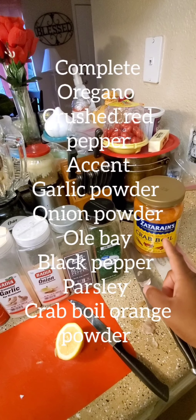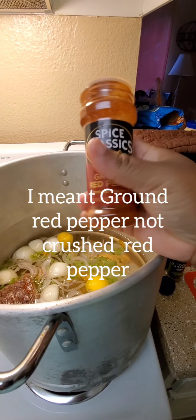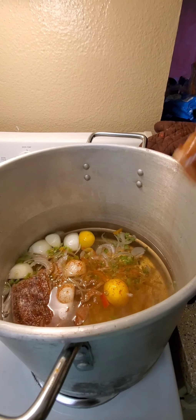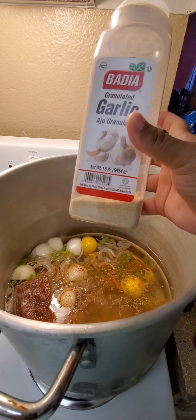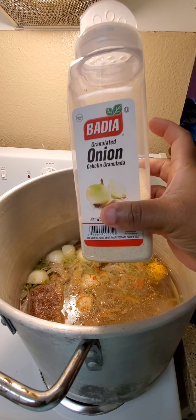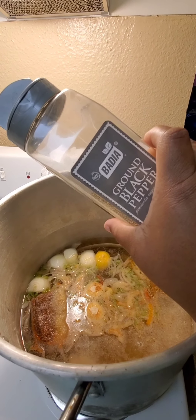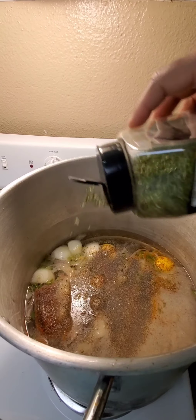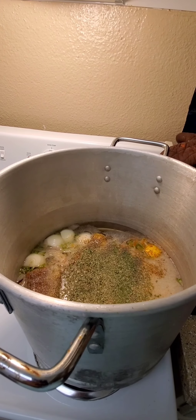Okay y'all, let's get to seasoning. Watch how much I put in this because my pot is hot. Oregano. Garlic. Onion powder. Black pepper. Parsley. Complete. I already had added my Accent a little bit prior to the video, y'all.